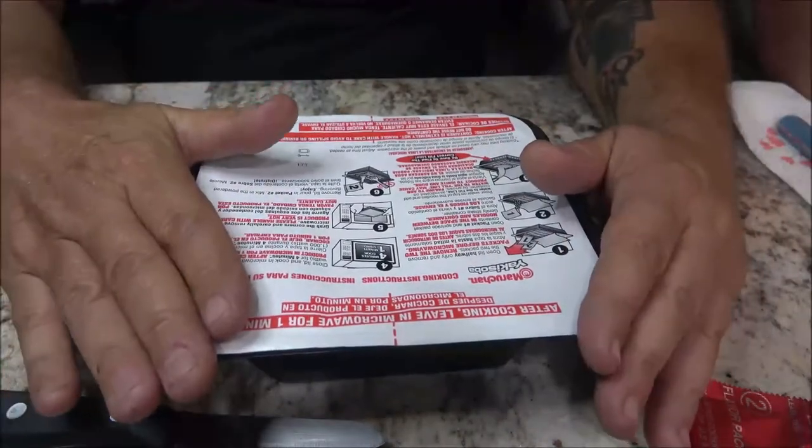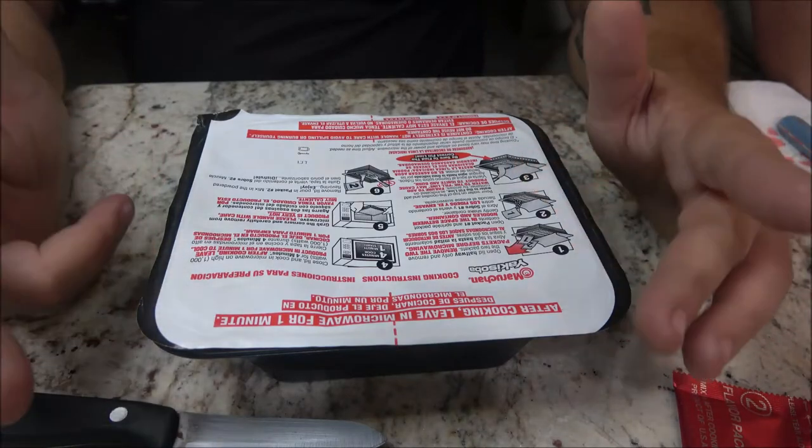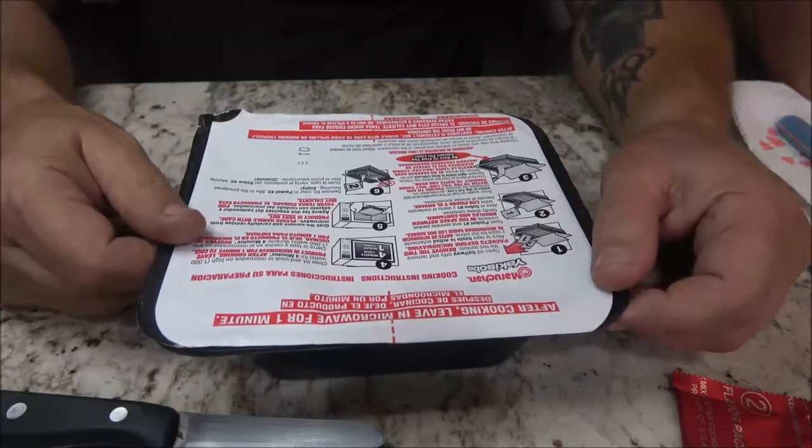Now we're going to put it in the microwave for four minutes — well, I'll go a little bit more since ours is 900 watts — and then leave it for one minute. We're going to come back to you guys in just a second. Hang tight, guys.